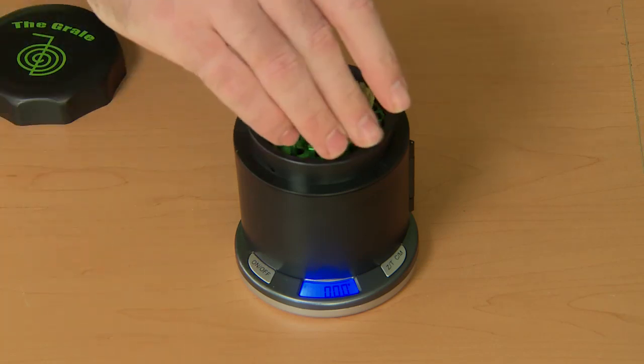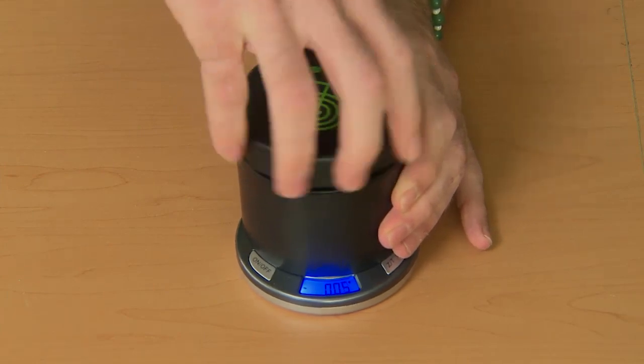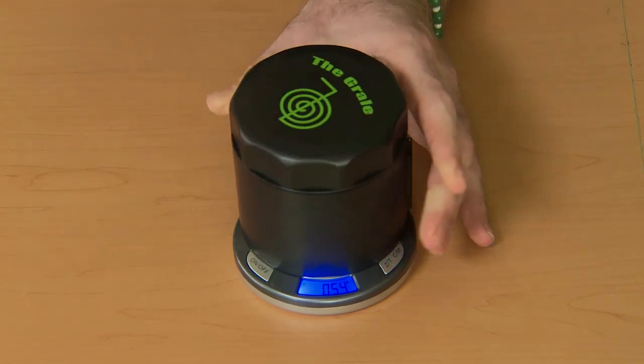You stick your medicine in the bottom set of teeth, replace the top teeth, and simply grind as you would any other grinder. Notice that as we go, it will weigh simultaneously to the hundredth of a gram. As easy as that.